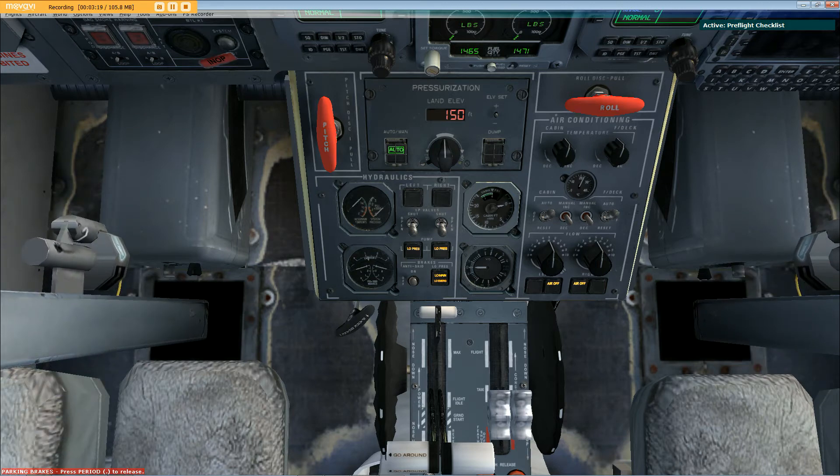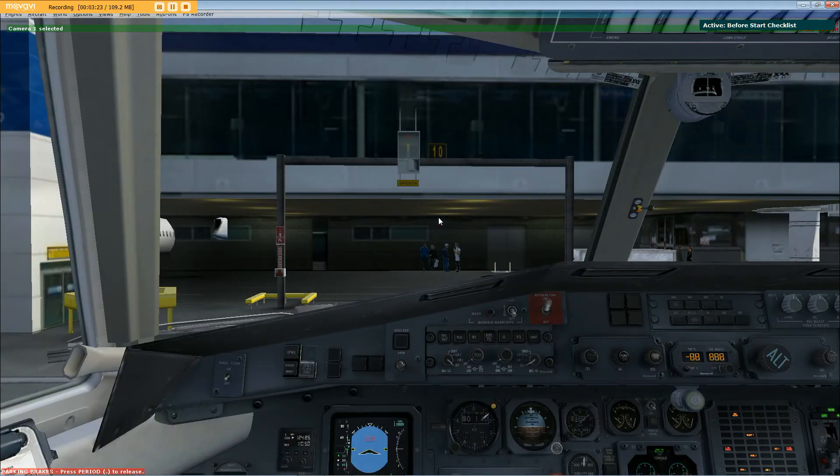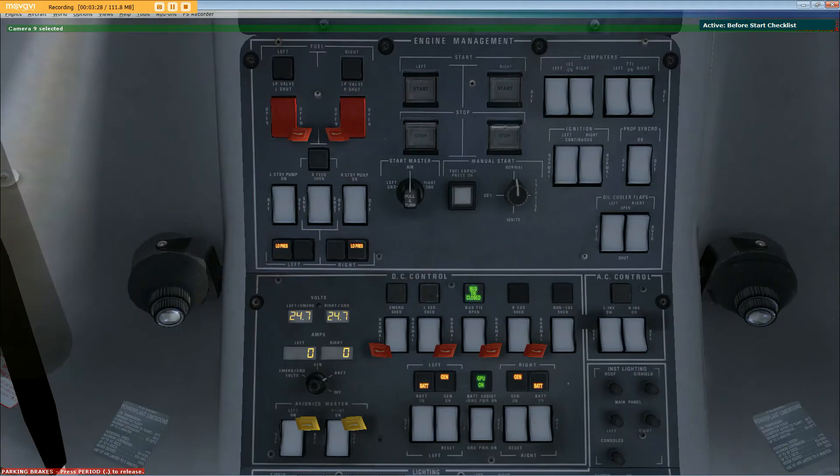Before start checklist: fuel pumps both on, confirmed. Avionics master switches both off, confirmed. Generator switches both off, confirmed.